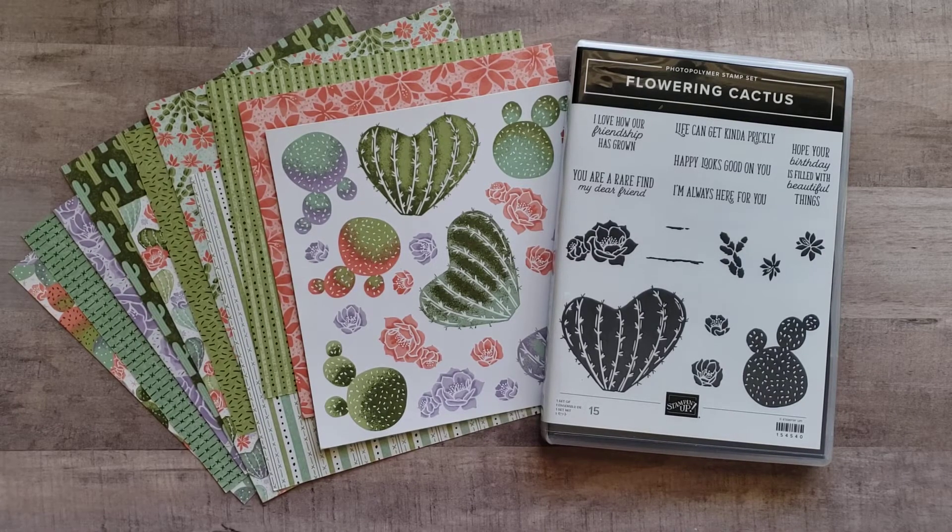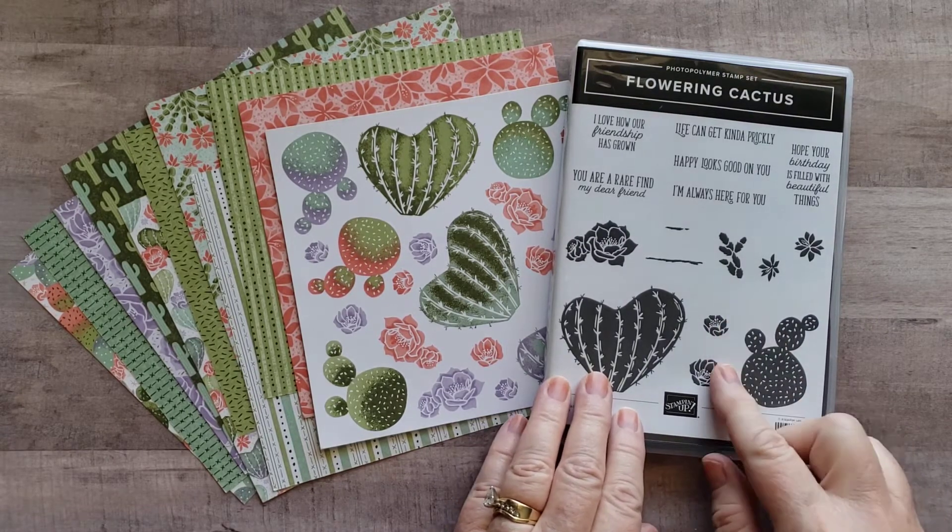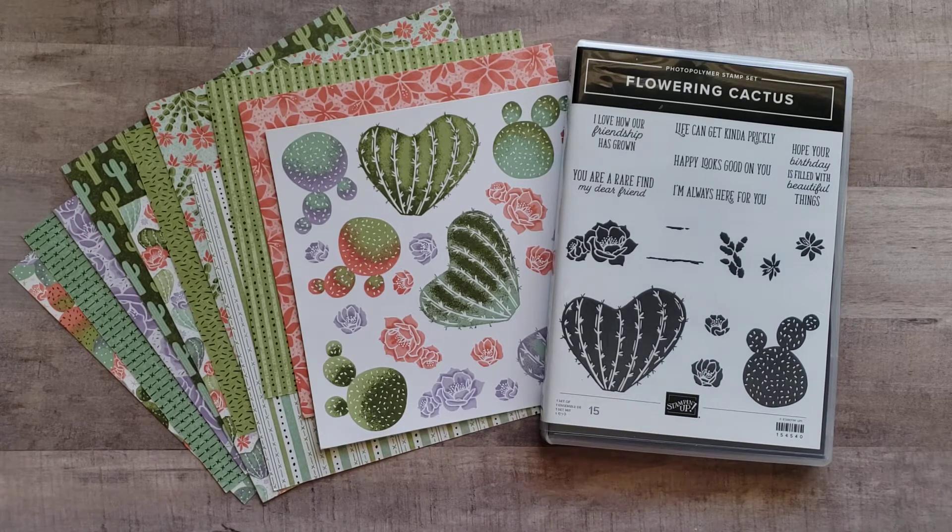Hello Stampin' Friends! This is Trenna Brower. I'm here today with another video using the Flowering Cactus Stamp Set and Dies from the January to June 2021 mini catalog from Stampin' Up!